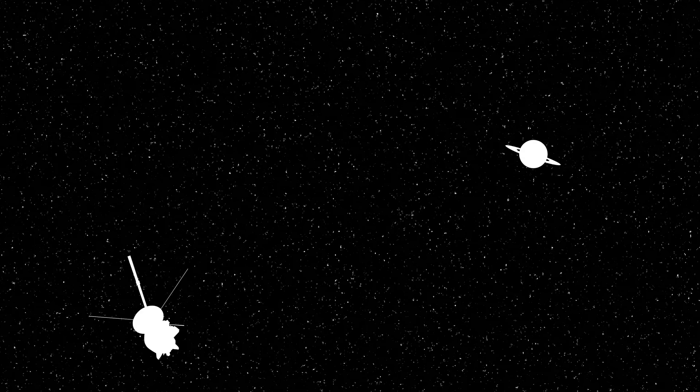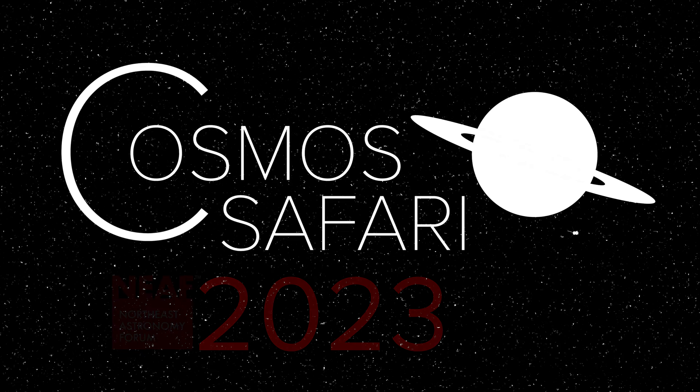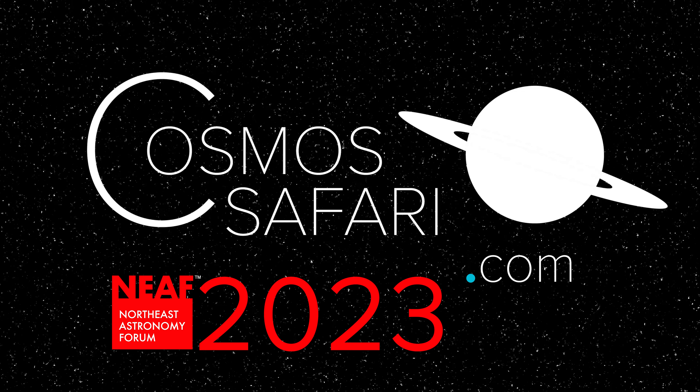We choose to go to the moon in this decade and do the other things, not because they are easy, but because they are hard. That's one small step for man, one giant leap for mankind.